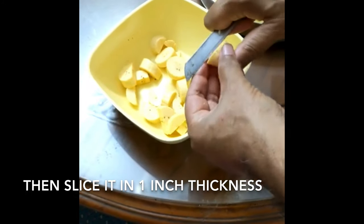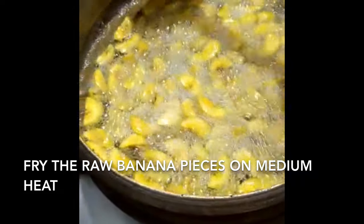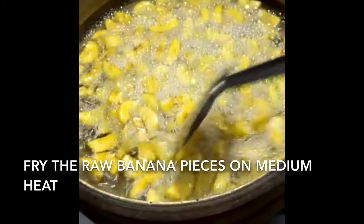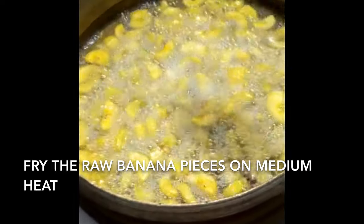We have to cut it in the oven. We are cutting it on high heat. We have to cook it in the oven.